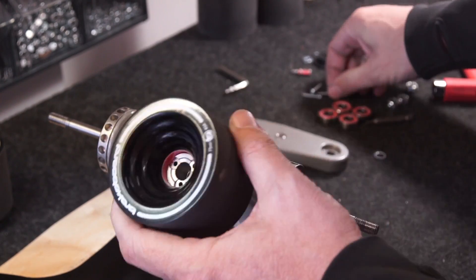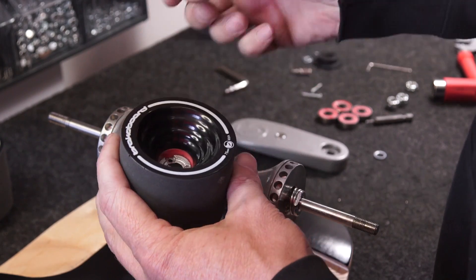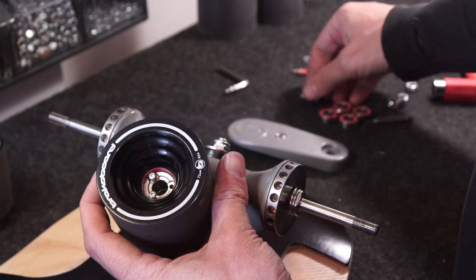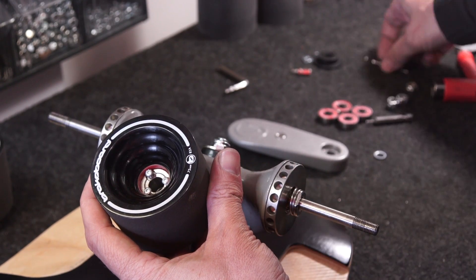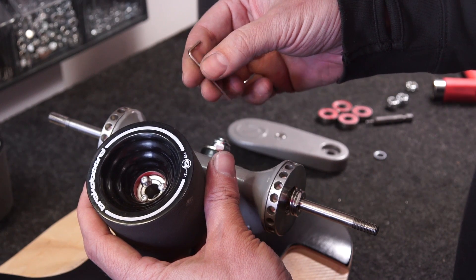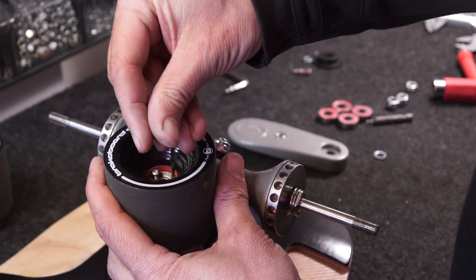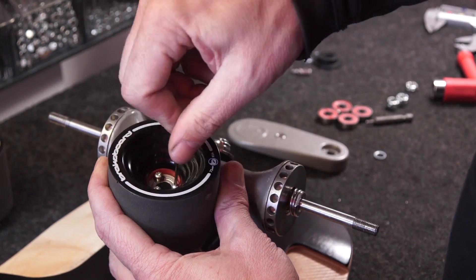Grab the three small screws and place them into the corresponding holes and tighten with the allen key provided. Don't over-tighten them — just do them evenly across all three. If you do them unevenly you can put the lining out of alignment, so do them finger-tight balanced across all three and make sure they're nice and straight.